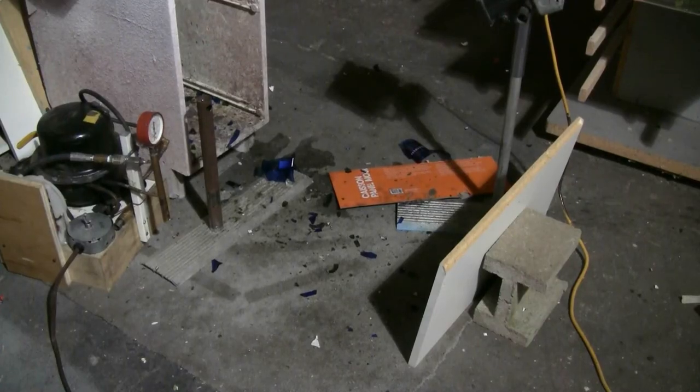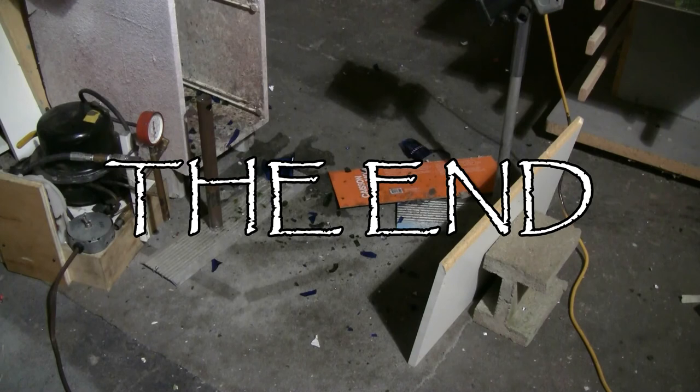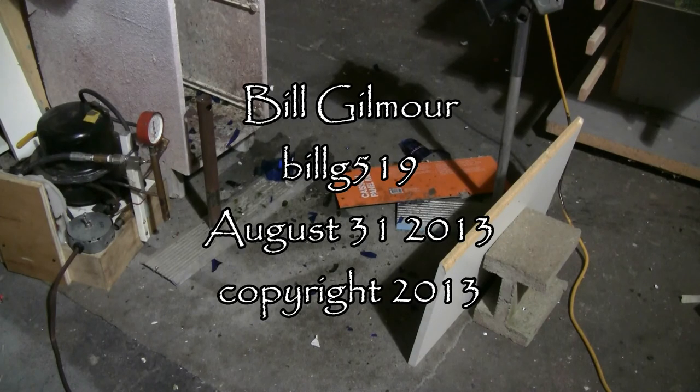Here's one last shot of the aftermath — it's not going to be a big cleanup today as usual. All that's left for me to do is grab the vacuum cleaner and clean my workshop floor up for the next experiment. Thanks for watching and I'll be back with more soon.